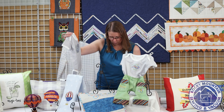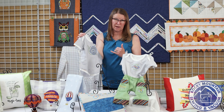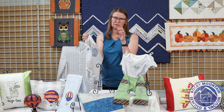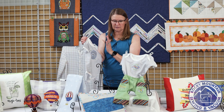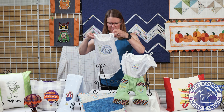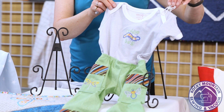This is a Kimberbell onesie in nine to twelve months. They do come in both gray and pink, and there are two onesies in the package — a striped one and a polka dot one. They come in three sizes: three to six months, six to nine months, and nine to twelve months. They are an exceptional item for doing embroidery.